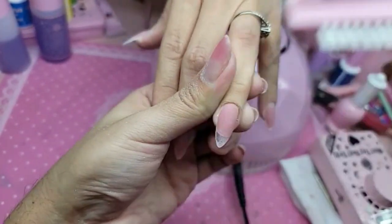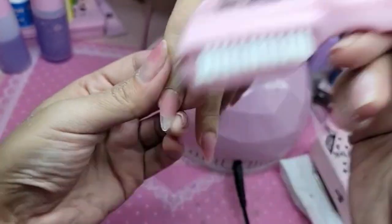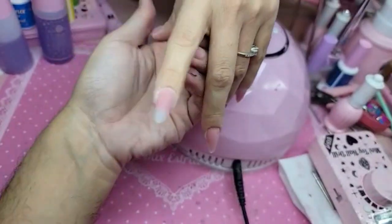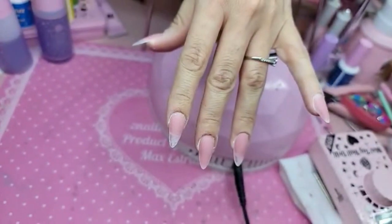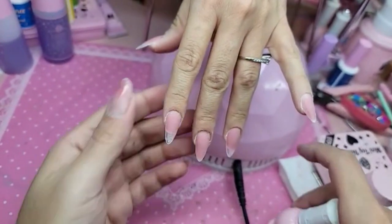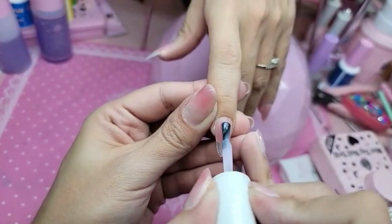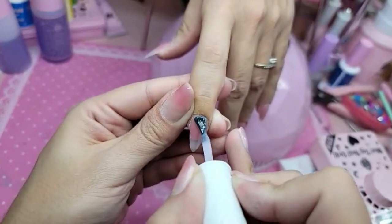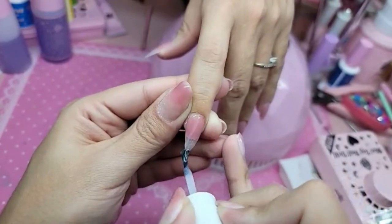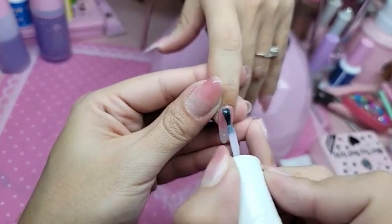Let's remove the dust. For the base color, I used Apink 25, which is a really pretty powdery pink. This color is so soft and chic — super femme, super natural. Nice, like that. Love it.